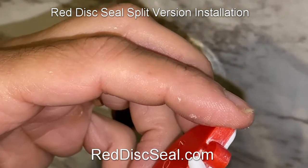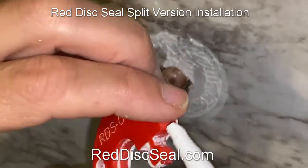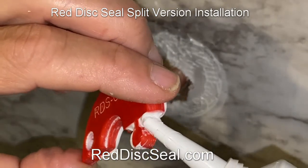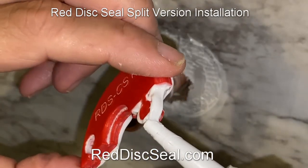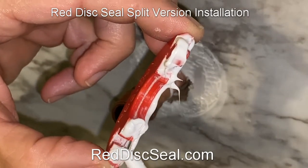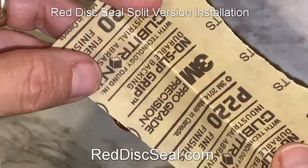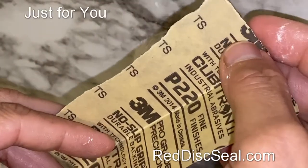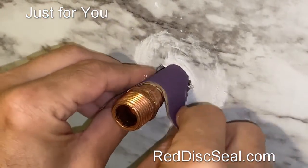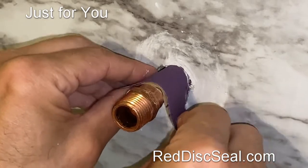I like to use this 2.8 ounce version — it gives me more precision to apply the caulking material. Here's how it would look: you take the caulking material, apply a small bead all the way around and where the two pieces meet. Keep in mind this is on the back side, so the words are in the front. Once you've done that, make sure the wall is clean — you can take a small piece of sandpaper.